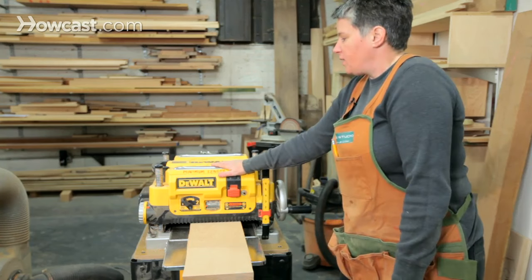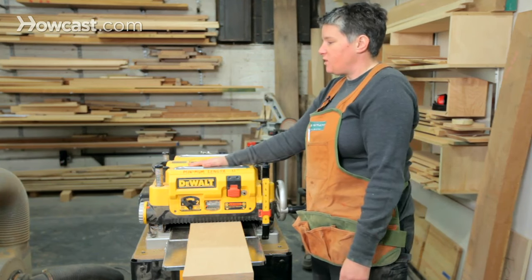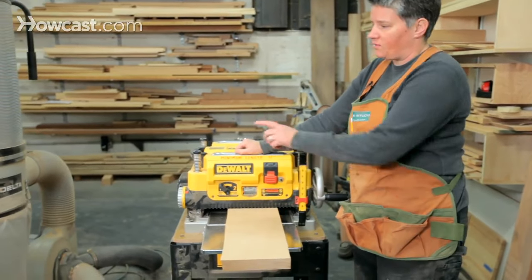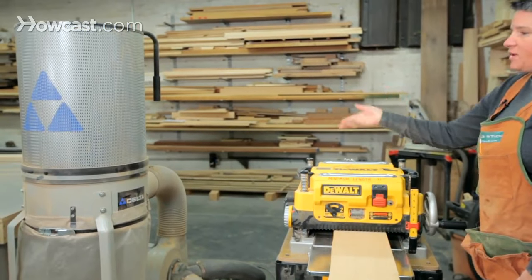One thing that's really important on surface planers is dust collection. These machines make a huge amount of dust, and this machine in particular ejects that dust at a high velocity. The dust collector next to us has to be on when this is on, otherwise you get a big mess of dust in the shop.